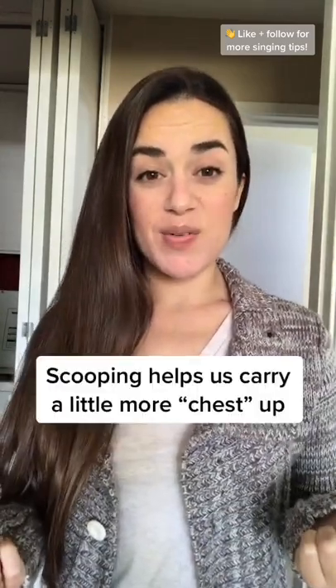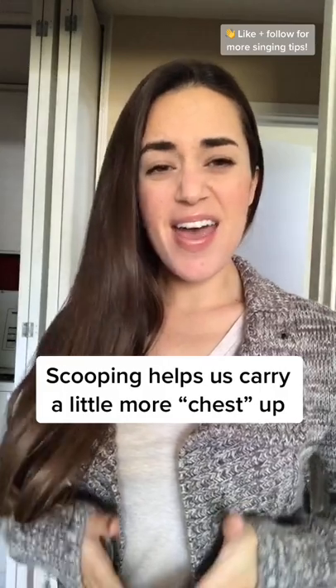Finally, just like Sara Bareilles does, let your voice scoop up to the high note. I wanna see you be brave. And if you can get even more speaking voice quality up there, do it.